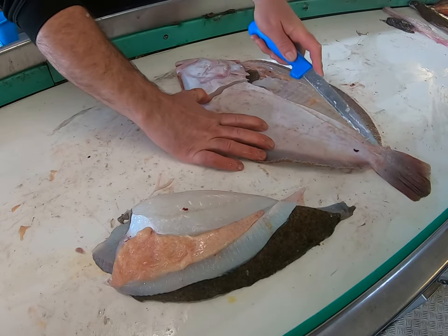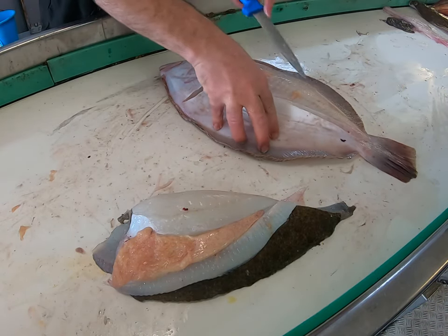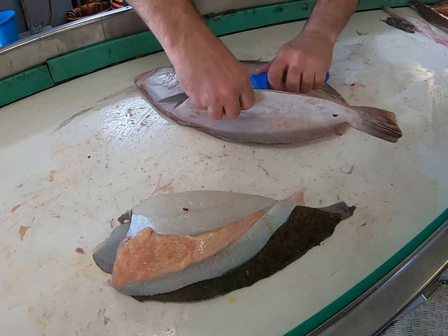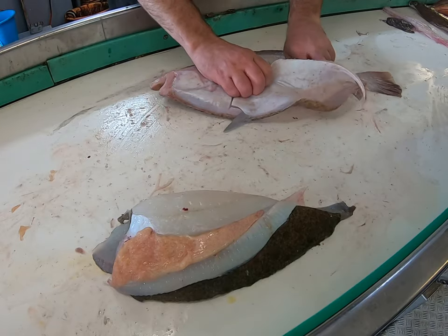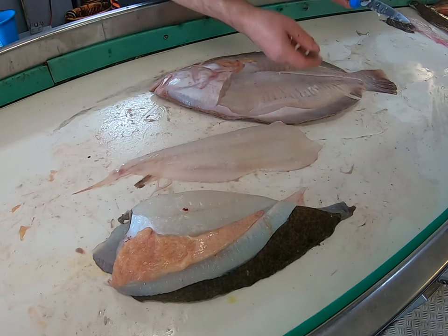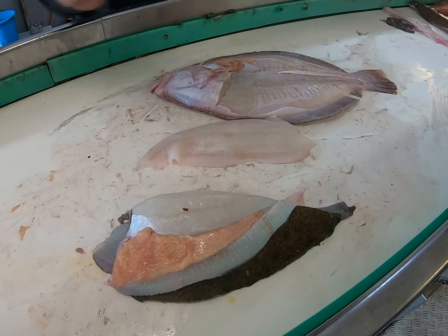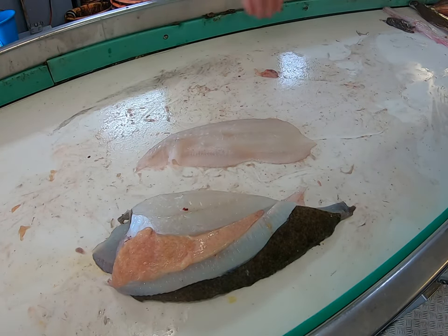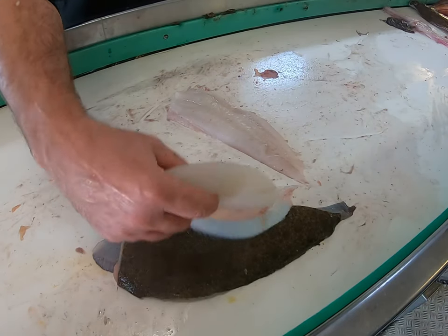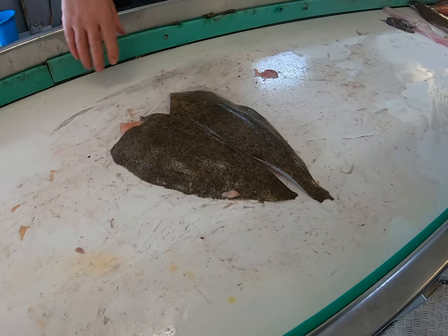I don't really have a backbone, do I? There you go — little bit left on there, just gently take that off. There you go, that's your grill filleted. Easy as that.